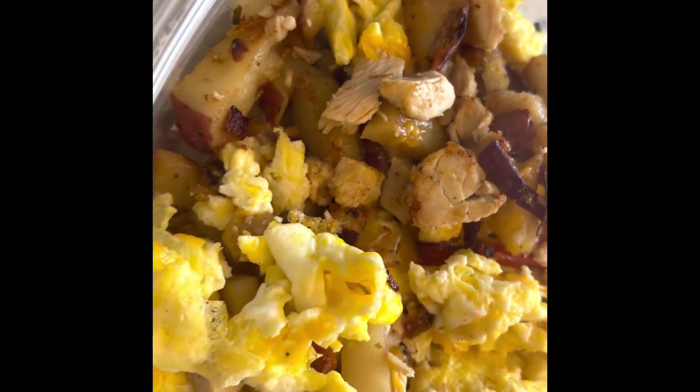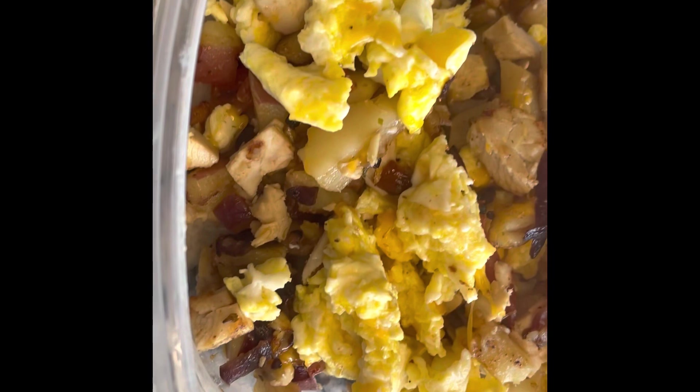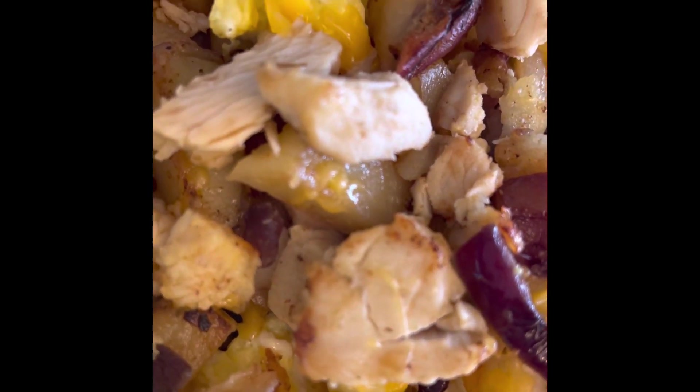All right, you guys, that is pretty much the ending of the video. I really hope you guys enjoyed it. If you decide to make this, let me know how it turns out for you in the comment section below. I love hearing from you guys. Make sure to like and subscribe to my channel and hit the bell notification so you don't miss anything. I'll catch you guys in the next one. Bye.